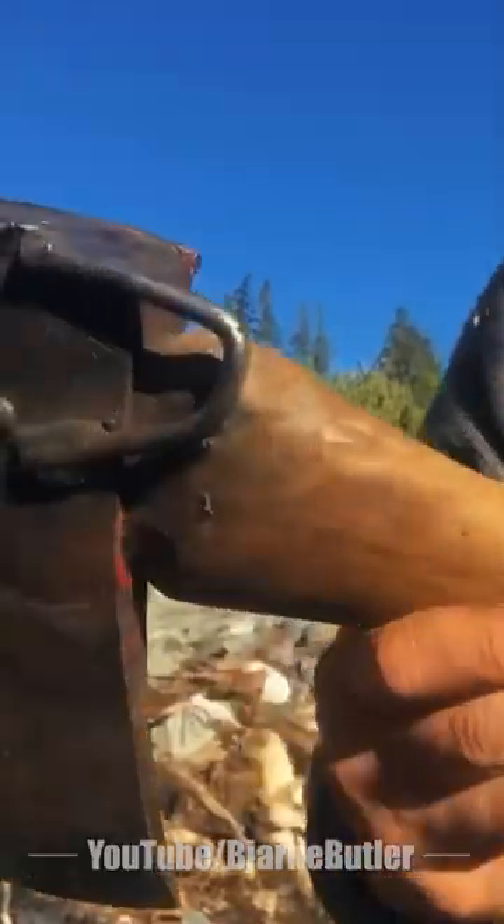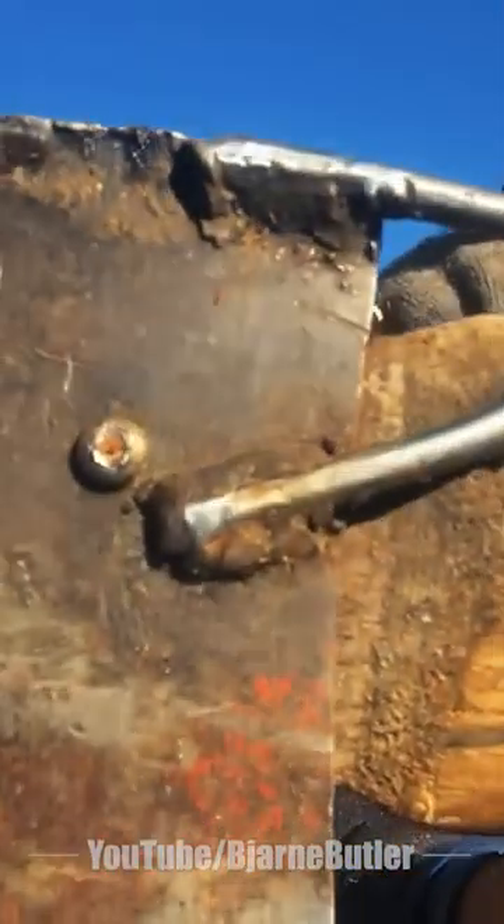I'll show you my axe. Just a chunk of metal welded in place.